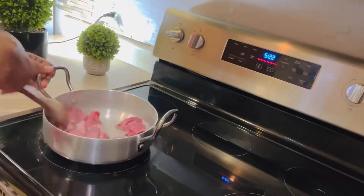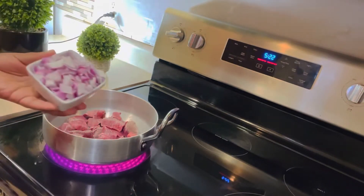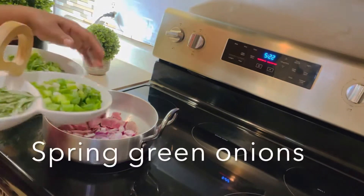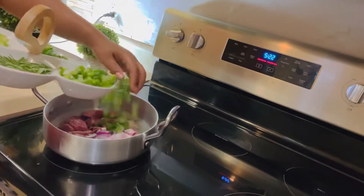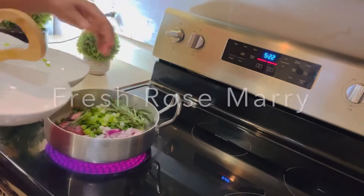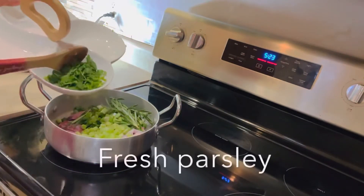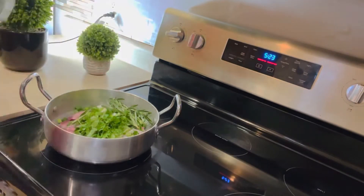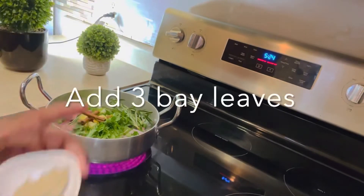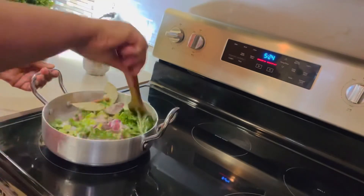I'm going to start adding all my ingredients. I have one medium red onion that I already chopped. I'm adding my onions, then three or four green onions, then two leaves of fresh rosemary, then three sticks of celery, then some parsley, then chopped ginger, cinnamon, and bay leaves.